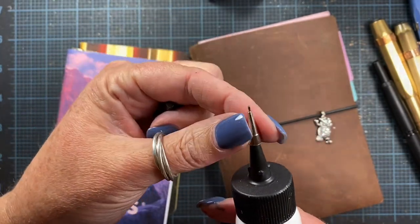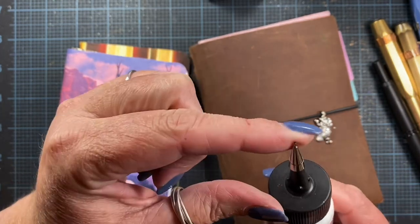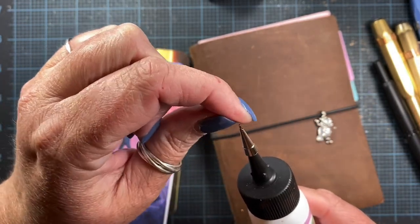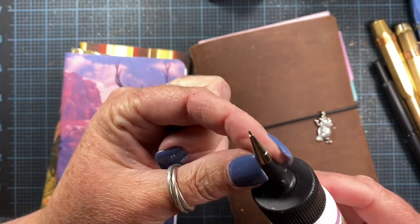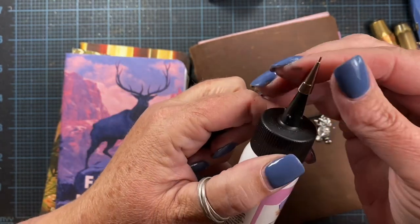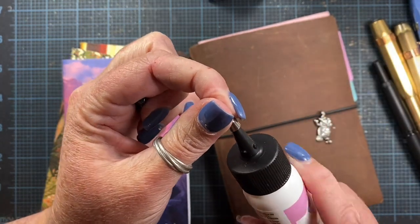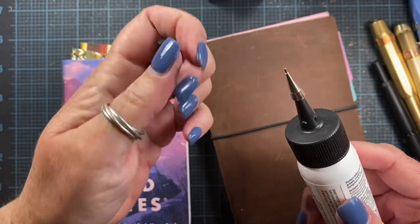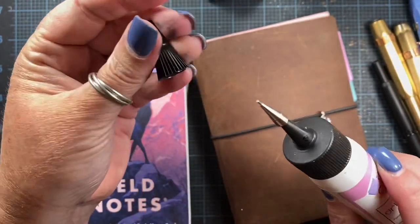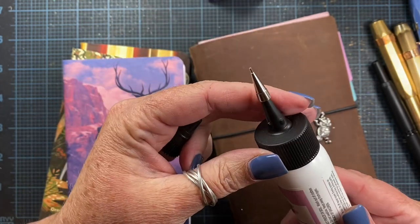Some of you had recommended that I get a metal tip for my glue bottle so that it puts out less glue when I use it. This is the only little metal tip that I have and I just kind of have screwed it on to the top of this glue. I don't think this is going to last very long on here because it's just really pushed on there, so I think I need to come up with an alternative for this. Maybe you guys have some suggestions that can help me out.